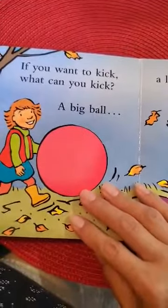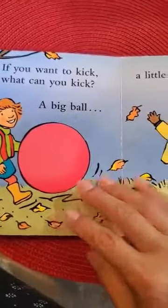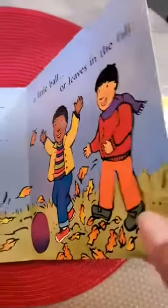If you want to kick, what can you kick? A big ball, a little ball, or leaves in the fall?